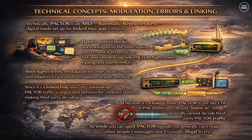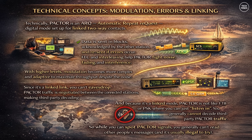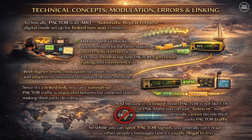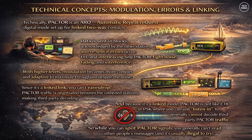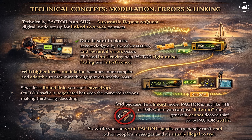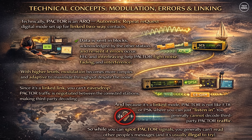Technically, PACTOR is an ARQ (Automatic Repeat Request) digital mode, meaning it works as a linked two-way connection between two stations. One station transmits a block of data; the other confirms whether it was received correctly, and if not, that block is retransmitted. Combined with forward error correction and interleaving, this makes PACTOR extremely resilient to noise, fading, interference and propagation effects on HF. The modulation and bandwidth vary by PACTOR level, with higher versions using more complex constellations and adaptive symbol rates.